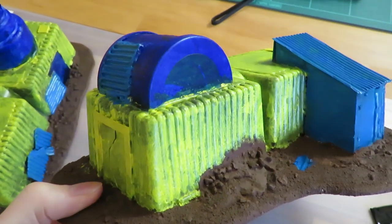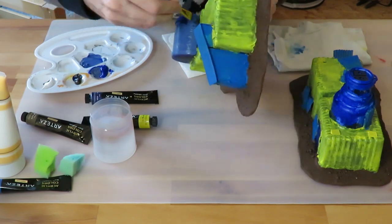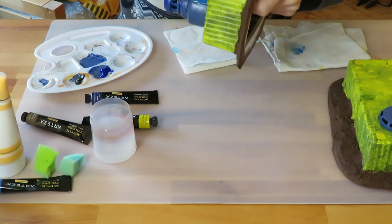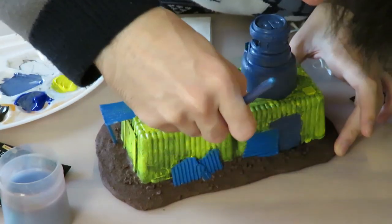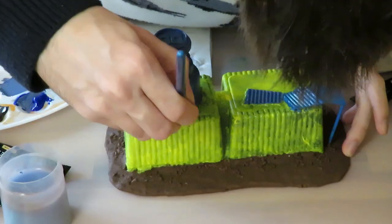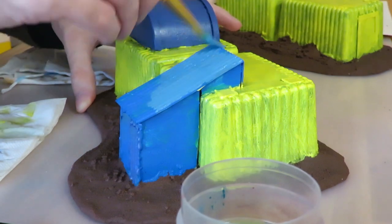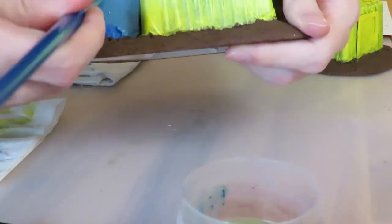I wasn't happy with the dark blue so I mixed up a new color and painted it all over again. Going over the whole build for a third layer of base colors, a big mistake I made was not base coating the yellow areas with white first. You should definitely use a base coat of some kind before brushing light colors onto a dark ground — or consider airbrushing.